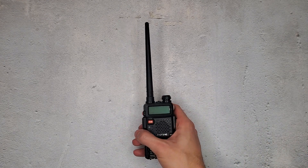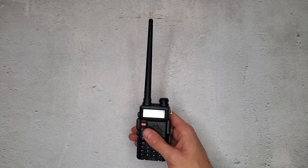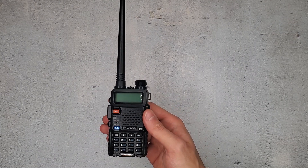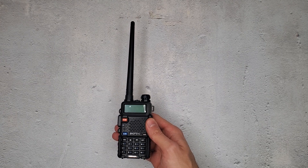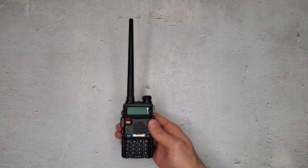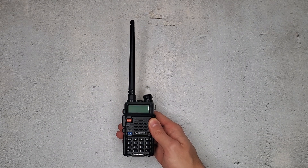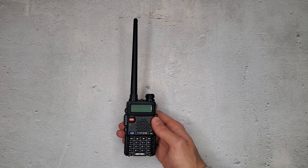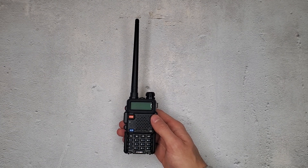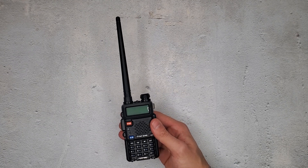Now, if you bought one from back in the day, or you're buying an older model off of eBay or something, some of them might already be unlocked before these restrictions were put in place. But newer models, like this one from Defense Distributors, is brand new out of the box and still has restrictions on it. That's a problem. How do we transmit on frequencies that are limited by this? I'm not saying we need to transmit on those frequencies, but if the need ever did arise, this is how you unlock that feature.